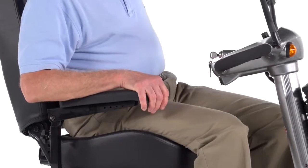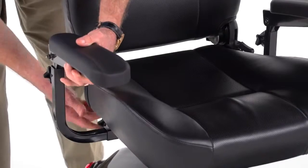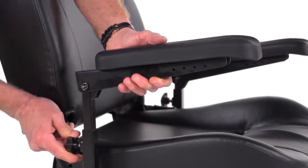The padded contour armrests flip up for convenient boarding and exiting of the scooter, and the armrest width can be adjusted to best fit the user. The armrest height can even be adjusted for added comfort.